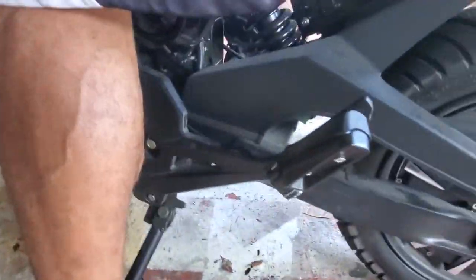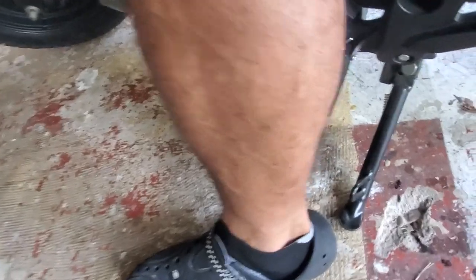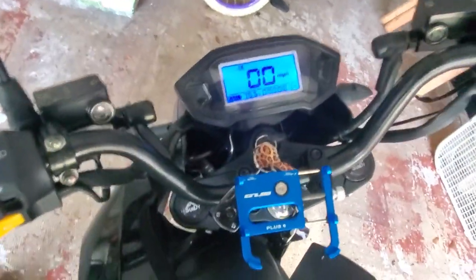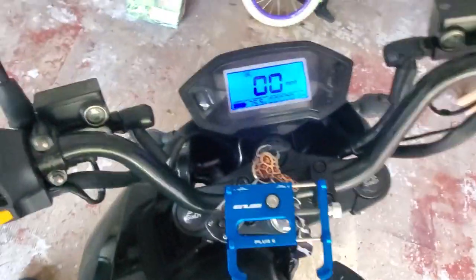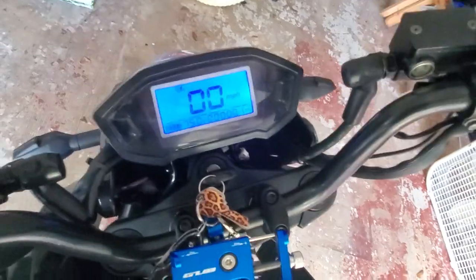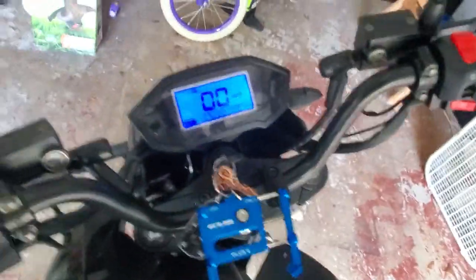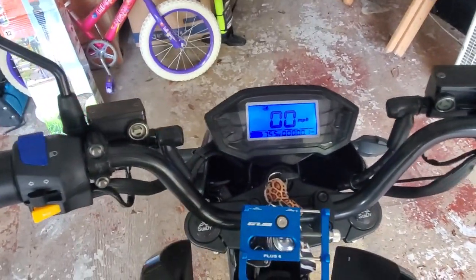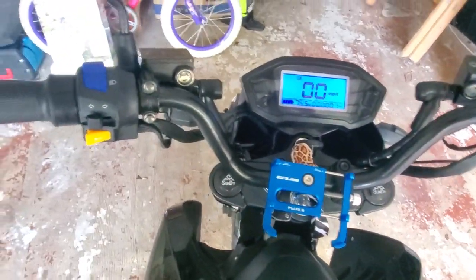And of course you have your other kill switch here so the controller doesn't work. It will also not run when you have the kickstand down — kickstand down, bike won't run. It'll stay turned on but the throttle is disengaged. The bike is only going because the kickstand is up.